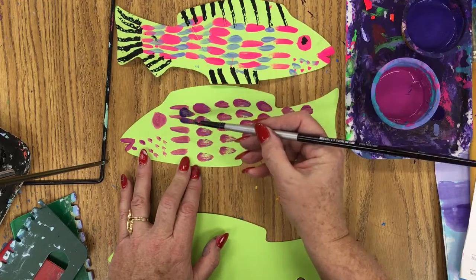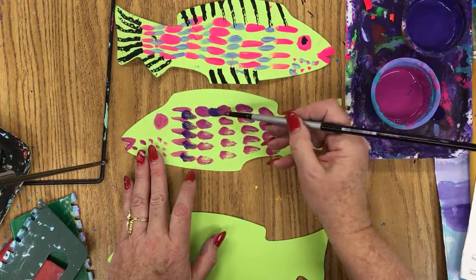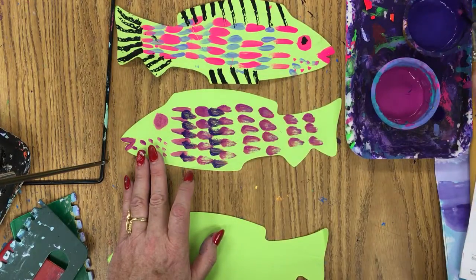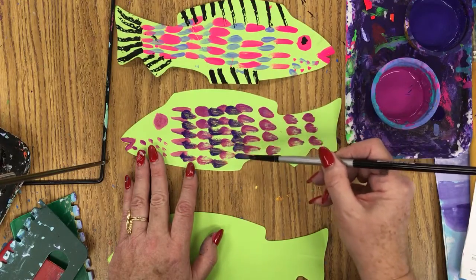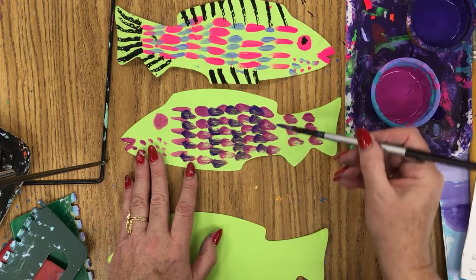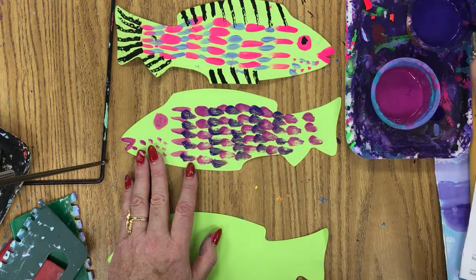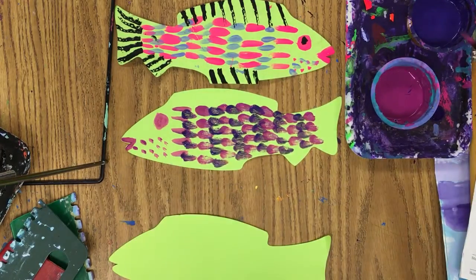I'll show you with the dark purple here on my brush, and then go in between with a dark purple. I'm overlapping a little bit, but not a lot. This just gives the feeling of scales on the fish and patterning. It's magenta, purple, magenta, purple. By doing all the magenta first, it saves me time - that way I can do it quicker. Artists always want to use efficient use of time.